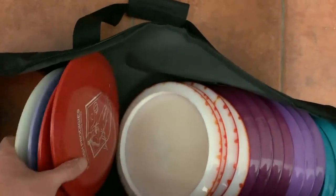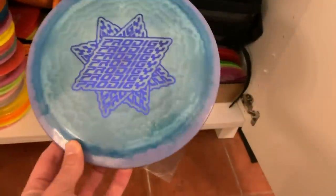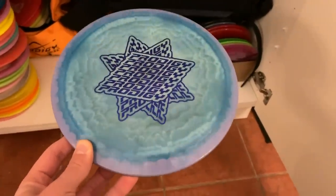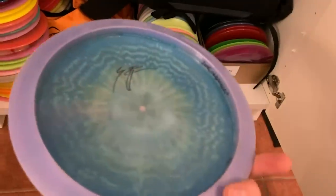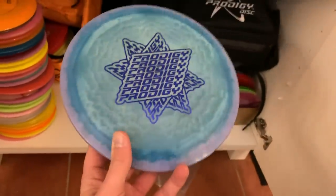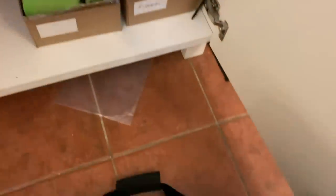H3 V2s — I have these Lauri Markkanen ones as I was talking about. I don't think I need to say a word, just look at it. This is seriously the most beautiful disc I have ever seen. Have you ever seen anything like this? This is not a tie-dye, this is a disc. This is H3 V2.